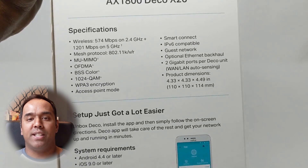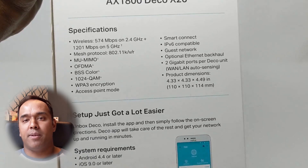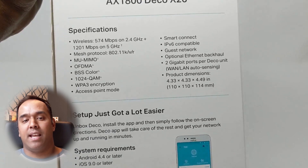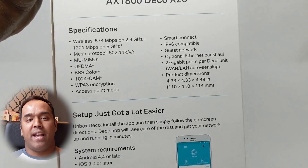Looking at the specs, it runs at about 550 megabytes per second at the 2.4 GHz range and about 1200 megabytes per second on the 5 GHz range. The Deco X20 also works with the latest WPA encryption — basically the latest security. Each Deco X20 device has a 2 GB Ethernet port for more wired networking capability, so you can expand your network. There are advanced features like BSS color, which means more than one Wi-Fi radio can identify each other.